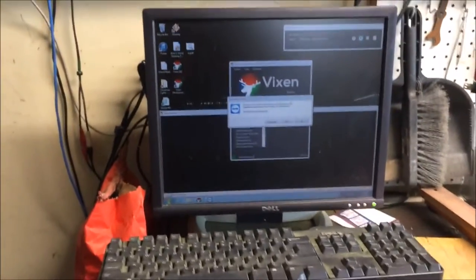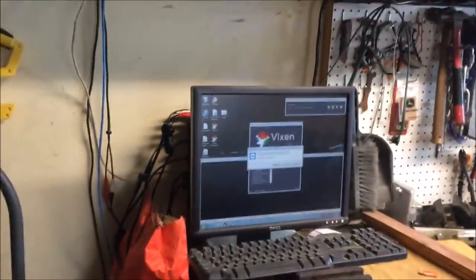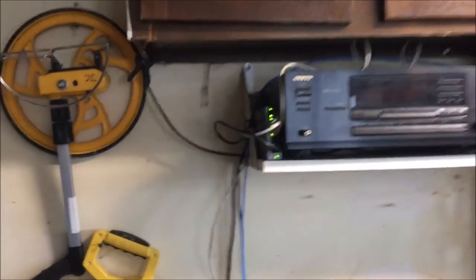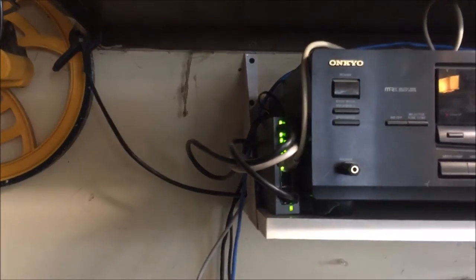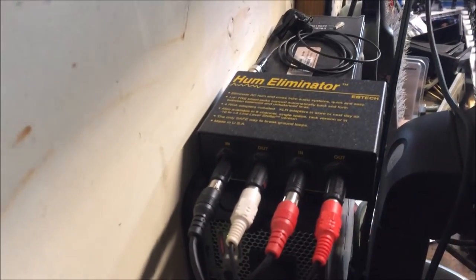Over here on this side is my work bench, my computer sitting there running Vixen. Evidently somebody else was in my computer via TeamViewer, probably loading me the new development build. My keyboard holder — that's how it sits all winter. I've got a radio over here and a power-over-ethernet switch that feeds out to the stuff up in the sky and also tags into this computer. There is a hum eliminator — an audio balancing coil — that gets rid of some of the hum in my audio from the cheap sound cards in these PCs.